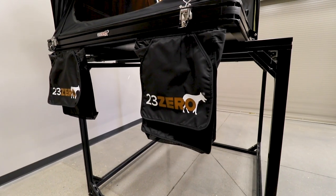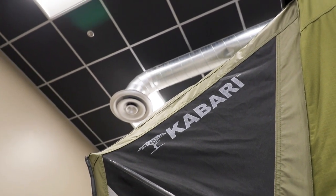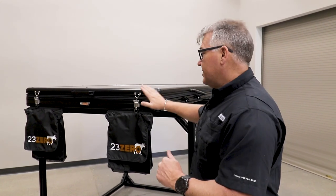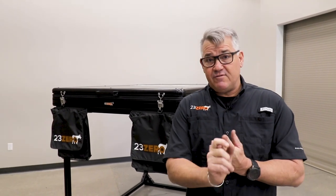So we've called it a Kabari Lite because firstly, we took some weight out of the Kabari tent. We're still going to keep the Kabari as its original, so there's a little bit of spec change, but let's deal with the weight first. The old Kabari comes through at 210 pounds including the ladder. The Kabari Lite comes through at 160 pounds without the ladder, or 174 with.